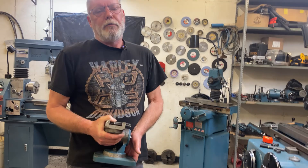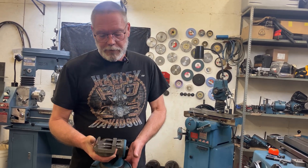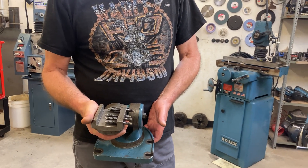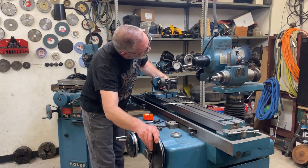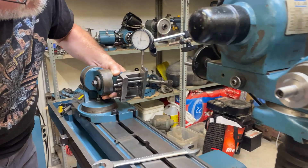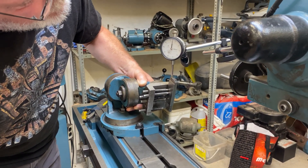I'm going to be using my radius grinding fixture to actually put the radius on the grinding wheel, and I'm going to be holding the threading dies in my universal work holding fixture. I'm just going to get this cleaned up and ready to go. These threading dies have a lead-in angle on them and I'm setting up so that I can perfectly recreate that.